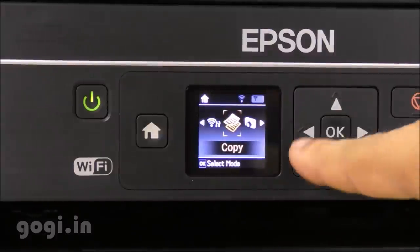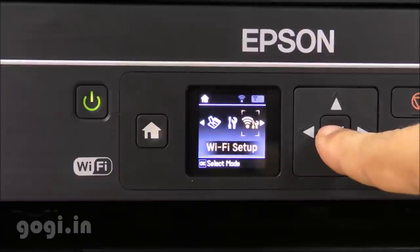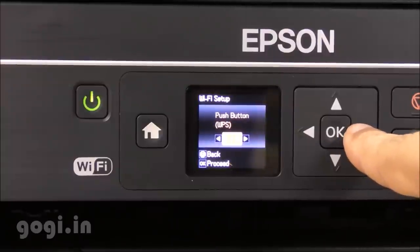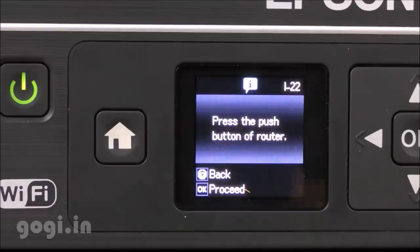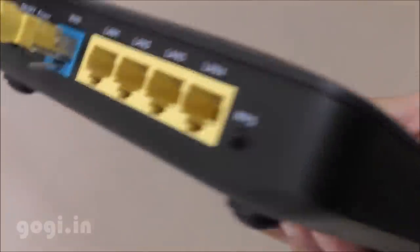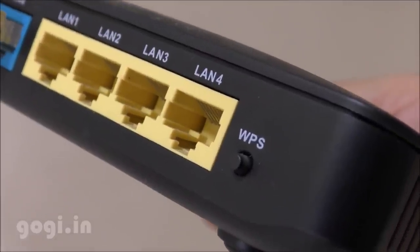There are several buttons available on the printer, including a home button, four-way navigation buttons, and the OK button in the center. The first thing I'm going to do is set up the Wi-Fi. Go to the Wi-Fi setting, press OK, and you'll get more options in Wi-Fi setup. You can use the push button WPS option, pin code WPS, Wi-Fi auto connect, disable, Wi-Fi Direct, and so on. I'm going to try the push button WPS — I'll press the WPS button on my router, and the printer will automatically take up the Wi-Fi settings.